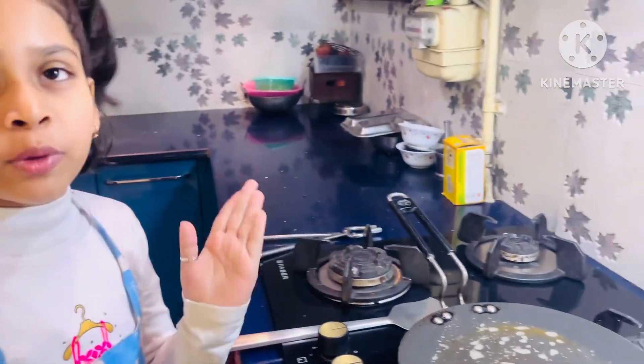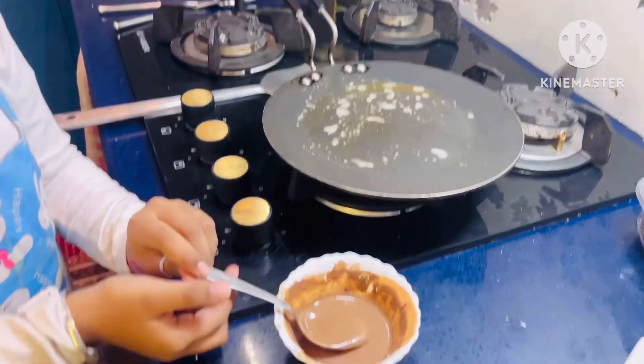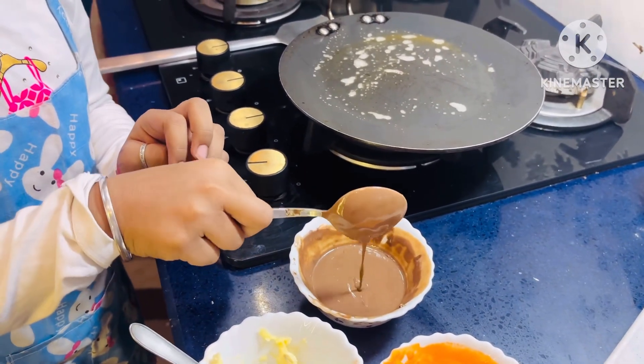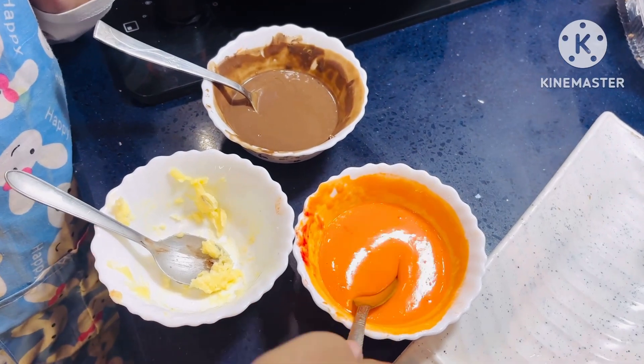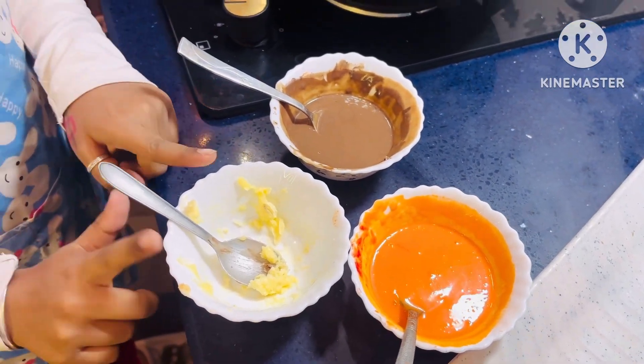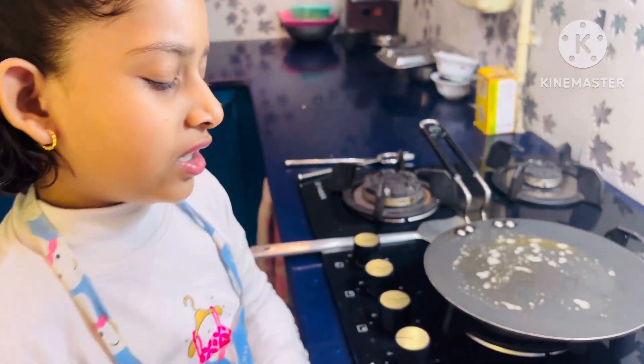I had already put the butter on the pan. This is a mixer of cocoa powder. This is a mixer of food color. And this is the butter. I have already put the butter. Let's get it aside.